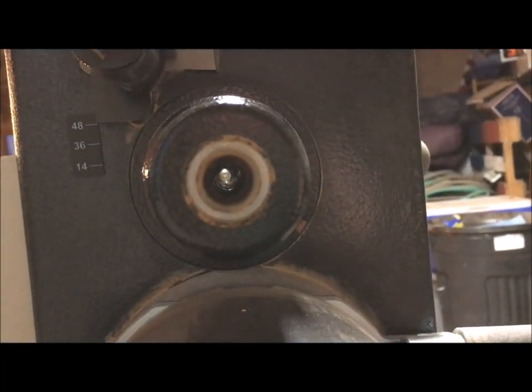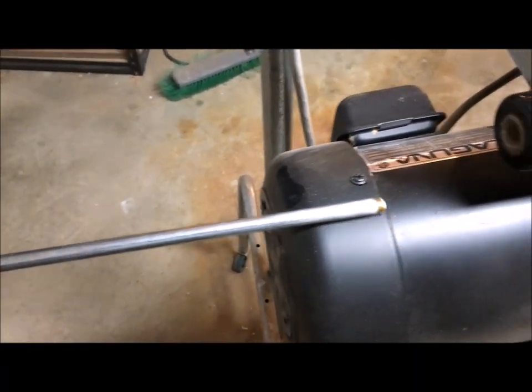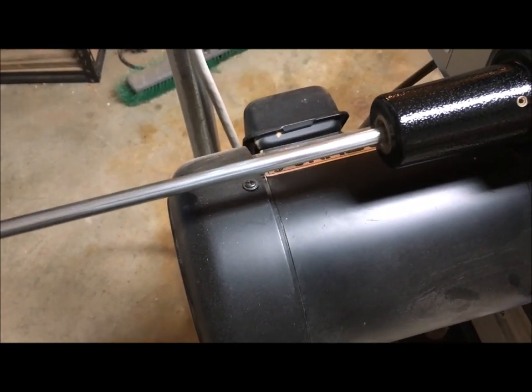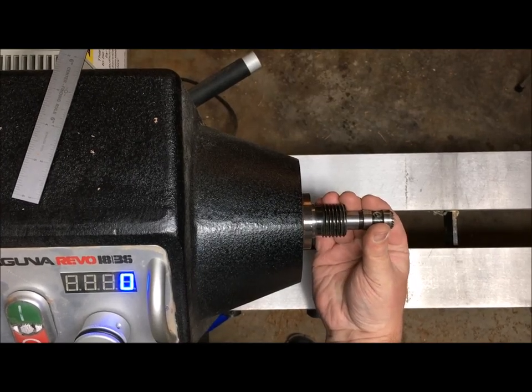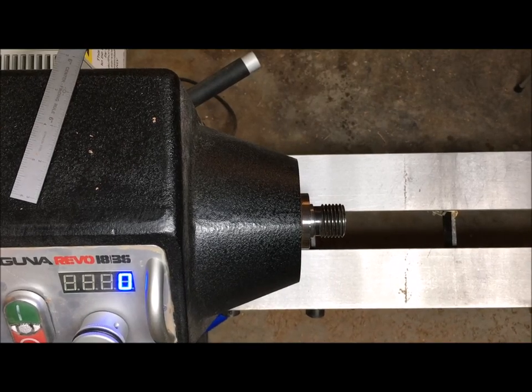Another spec is the spindle bore — the hole that goes all the way through the spindle. This can help with determining what size knockout rod you can use to knock out centers, or what type of vacuum chuck adapters you can buy. Some direct drive lathes don't have a spindle bore. While they can still be used, it makes it more difficult to knock out your centers.